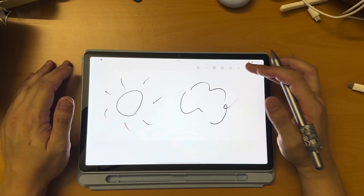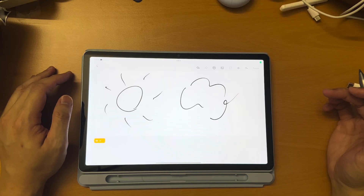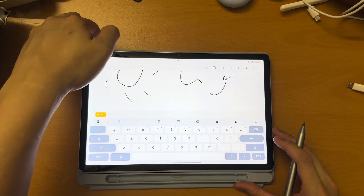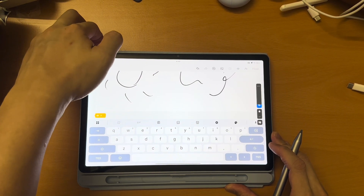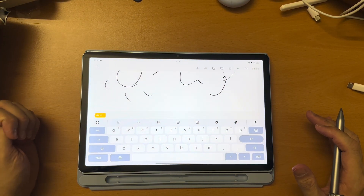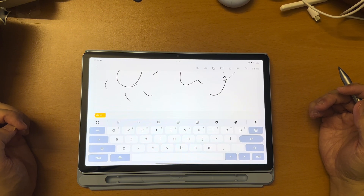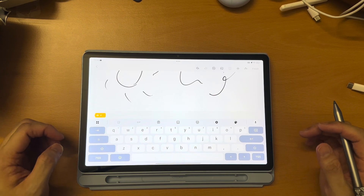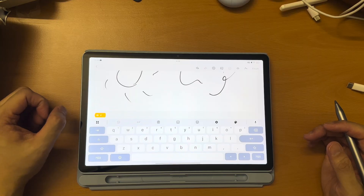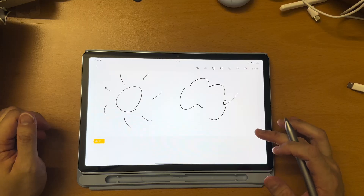This also supports voice recording. Let me just turn up the volume — it's connected to my Bluetooth speaker. So when you click on this, the keyboard will pop up, and you can just slide here to cancel the keyboard.